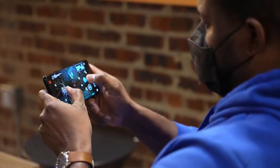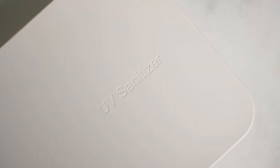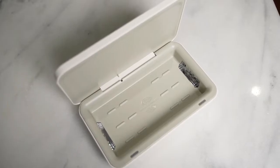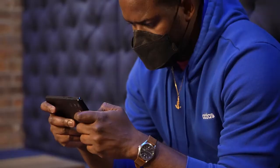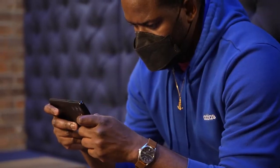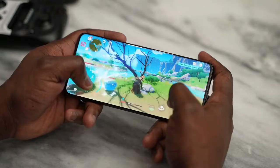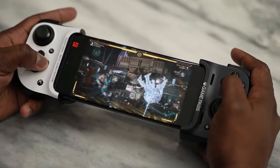Hey guys, Thunder E here and this is the video you've been waiting for — gaming on the Galaxy S21 Ultra. We took it out of its UV wireless sanitizing case, which is great. In this video, we're going to give you a deep dive into the performance and capabilities of the Galaxy S21 Ultra when it comes to gaming. We'll be covering Android games, emulators, and game streaming as well.